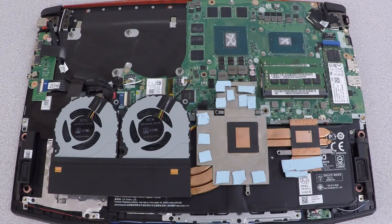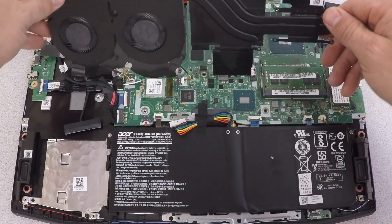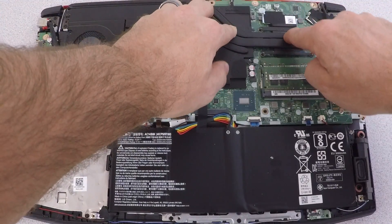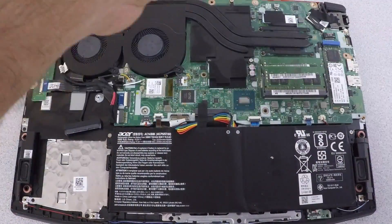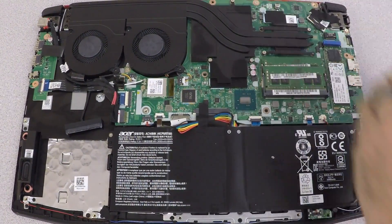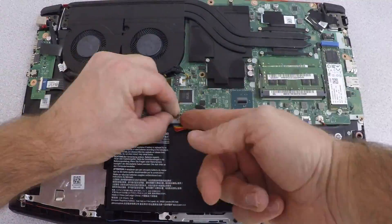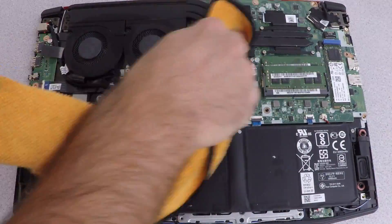Now I'm going to take the heat sink assembly and carefully rotate it back over onto the right side, making sure the screw holes are aligned perfectly before I press down. Once aligned, push down firmly and put all the screws back into place. I'm putting the GPU and CPU screws in first to ensure there's enough tension on both dies, then the fan assembly screws last. I noticed some grease on the heat sink so after putting the battery cable back in I'll clean it with isopropyl alcohol.